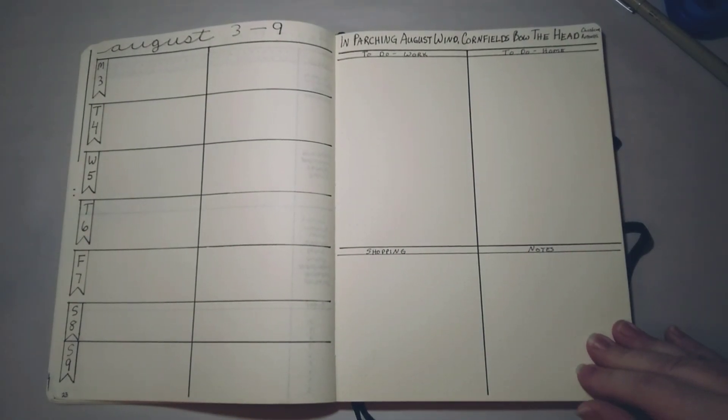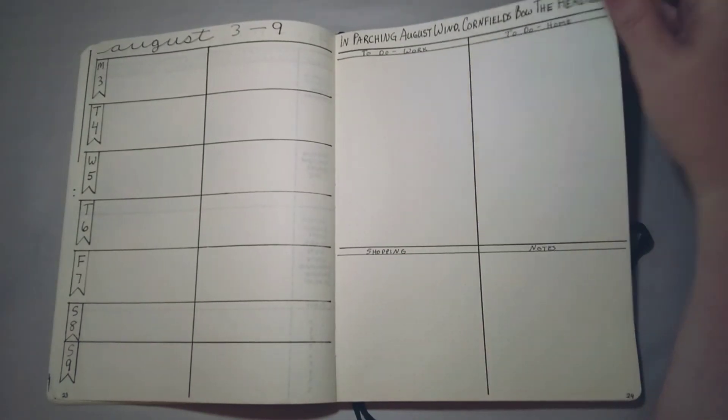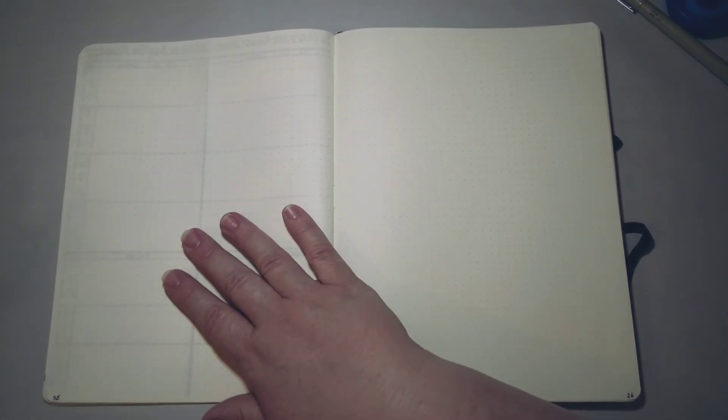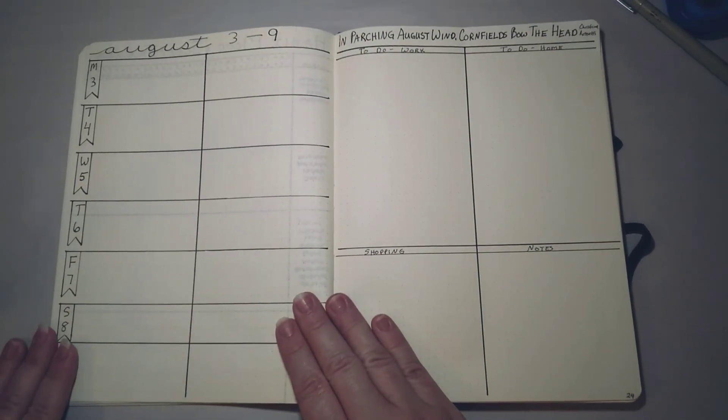That is my setup for my new bullet journal. I'll turn the page and use these pages to keep track of meeting notes, brainstorm lists of things, or anything I need to write down. When I get to the next Sunday I'll turn the page and make my weekly spread with days and tasks for the following week, and I just keep doing that over and over, writing things down in my index so I can find them later.